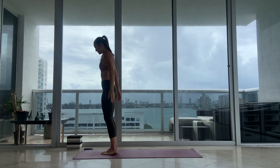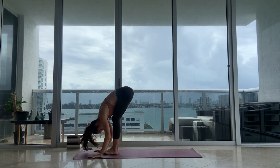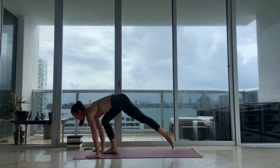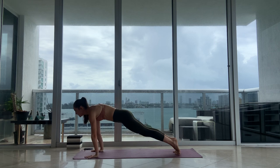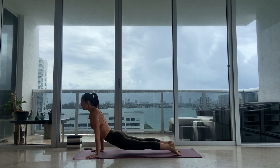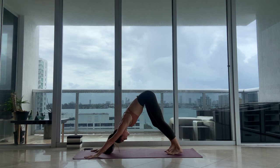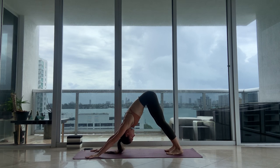Let's start with some salutations. Inhale, reach your arms up. Exhale, fold forward. Inhale, halfway lift. Exhale, step or hop back — notice which leg you step back with first, and alternate as we continue. Lower down, maybe using your knees, maybe moving into your full chaturanga and upward dog. Exhale, downward facing dog. As we continue through the practice, you can move through your vinyasas, skip them, or modify them. We'll take two more breaths here.